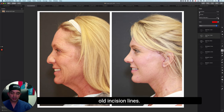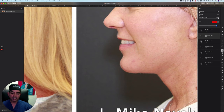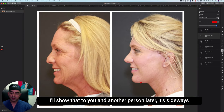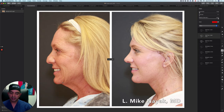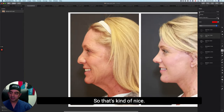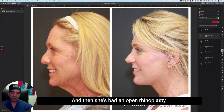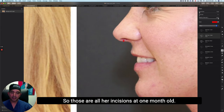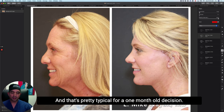Her other one-month-old incision lines: one is behind the chin — it's sideways and lives where the crease used to live. I feel it's much less visible than the crease. She's also had an open rhinoplasty, so her rhinoplasty incision is a fine pink line. Those are all her incisions at one month old, and that's pretty typical for a one-month-old incision.